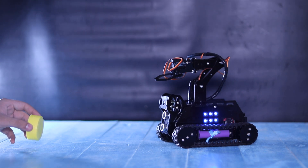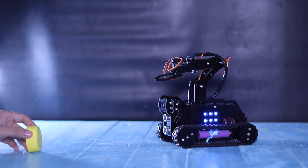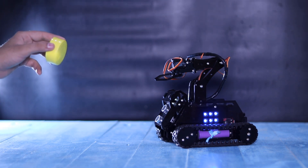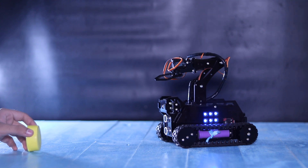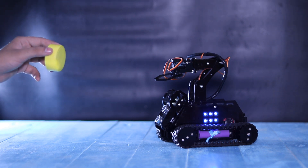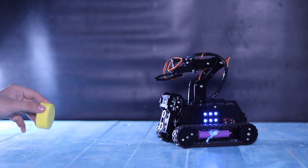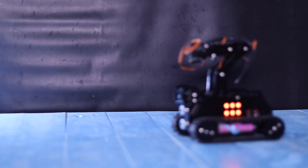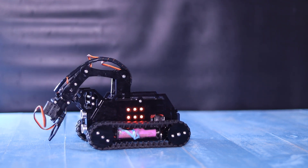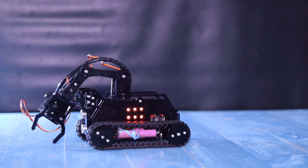No doubt, it has great color detection ability. By default, it is programmed to detect yellow color. The robotic hand is designed to perform lightweight operations. You can use it for many lightweight objects, such as a plastic cap.